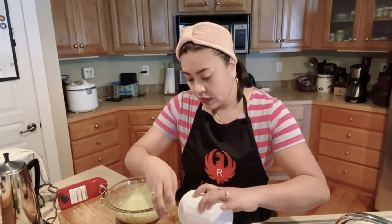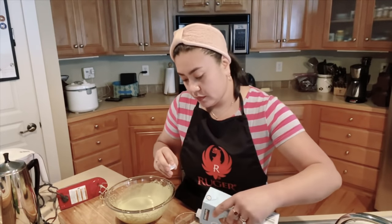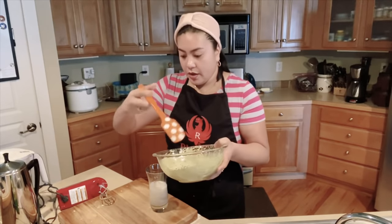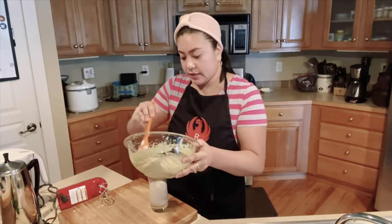Let's put it together for a drink — ice, almond milk, and the boba milk tea TikTok Dalgona style.